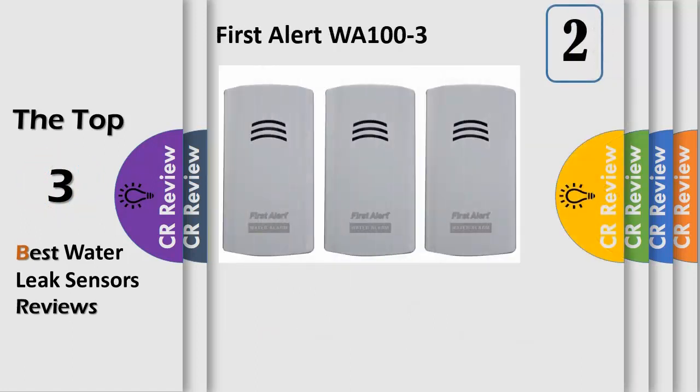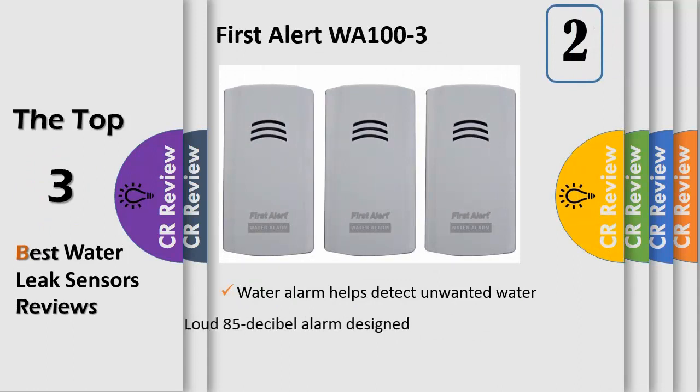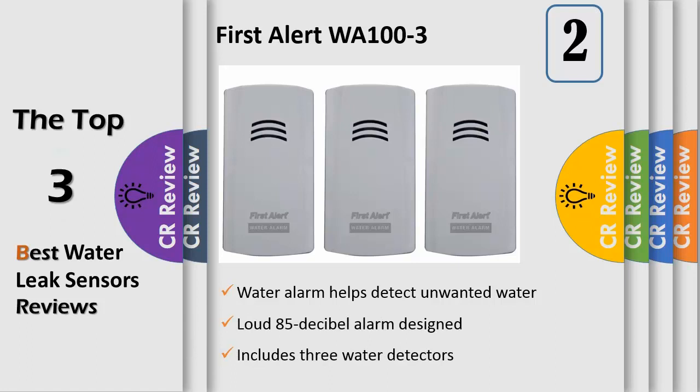Number 2. Help keep your valuable items safe from water damage with the First Alert WA100-3 Water Alarms for leak detection and flood alerts. Ideal for basements, garages, laundry rooms, and bathrooms, these water detectors help you know the moment unwanted water appears in your home. Place one of the leak alarms at the bottom of a washing machine, water heater, or toilet, or in any room where there is fear of flooding.